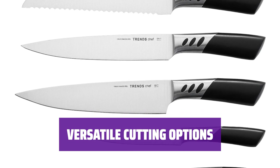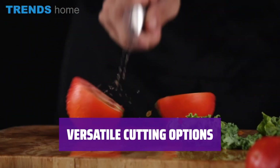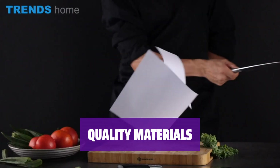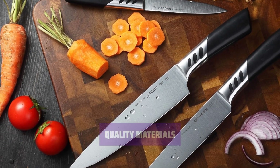With a variety of knives included in the set, you'll have the perfect tool for every cutting task, whether it's slicing, dicing, or paring. Crafted from high-quality wood and stainless steel, this knife block set is designed to provide long-lasting performance and style in your kitchen.